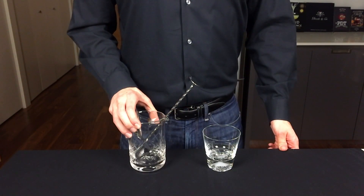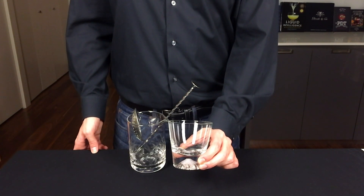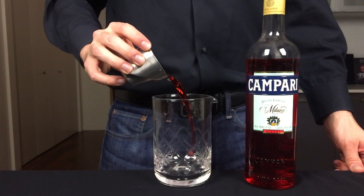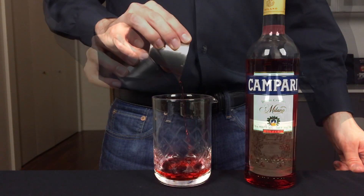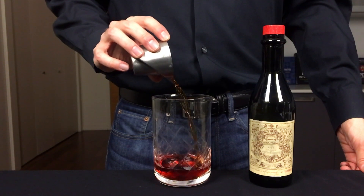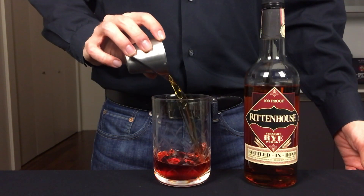This is a stirred cocktail, so you'll need a mixing glass, and I'm going to serve it straight up in a rocks glass. My preferred recipe for the Boulevardier starts with one ounce of Campari, followed by one ounce of sweet vermouth, and finally an ounce and a half of rye.